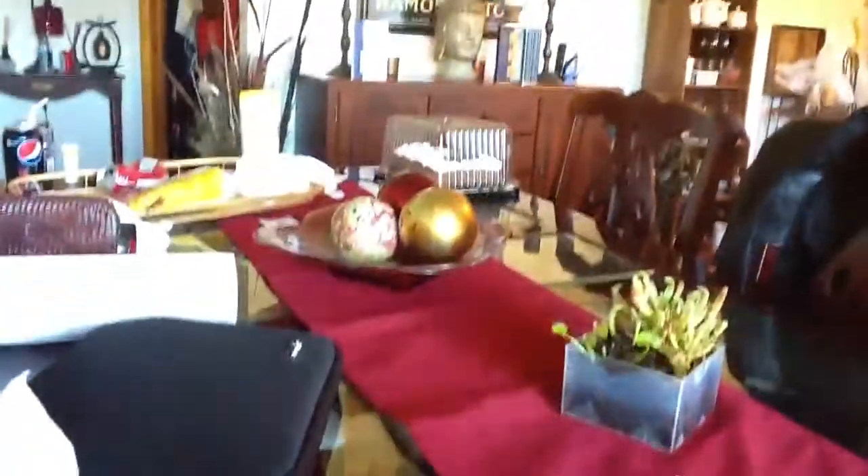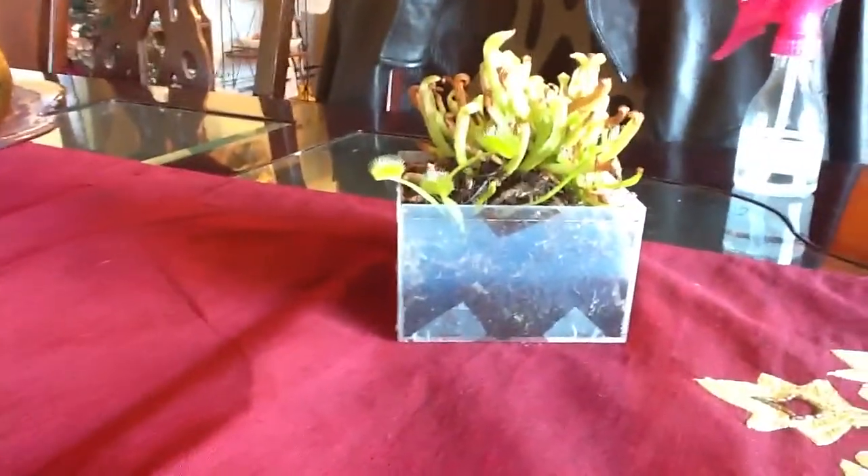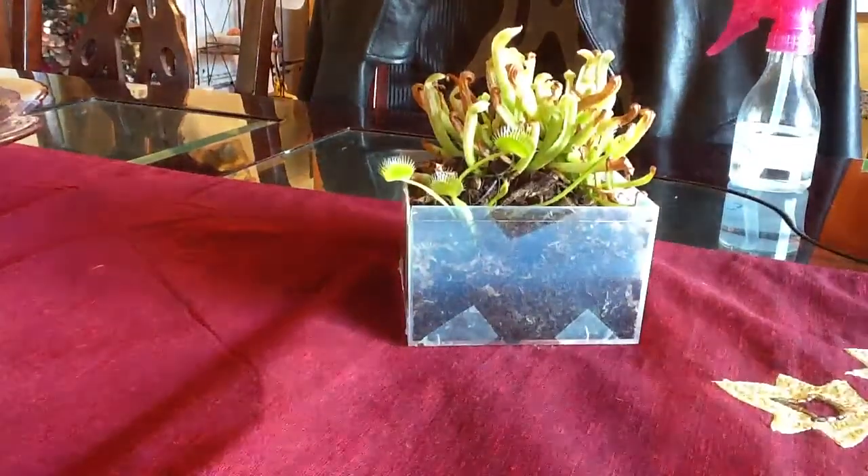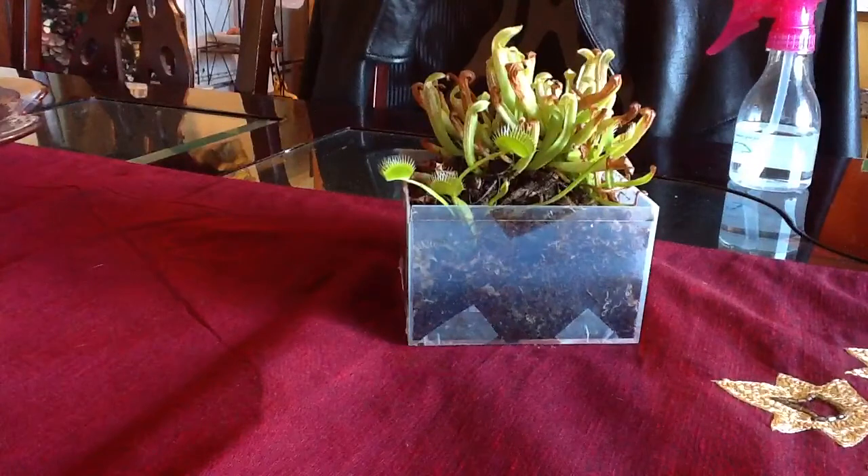That's the carnivorous plants. That's my birthday cake over there, because April Fool's Day was my birthday — just a few days ago Sunday. And today's Good Friday, almost Easter. So, have a happy Easter!